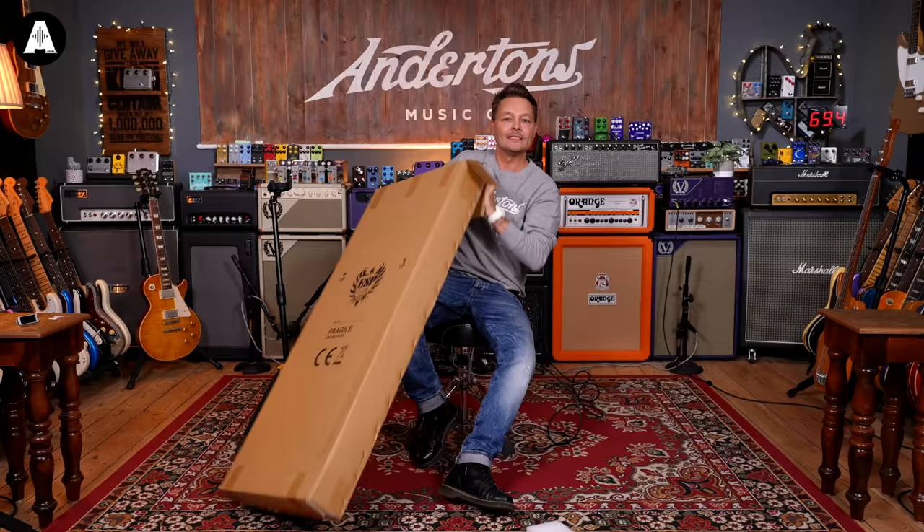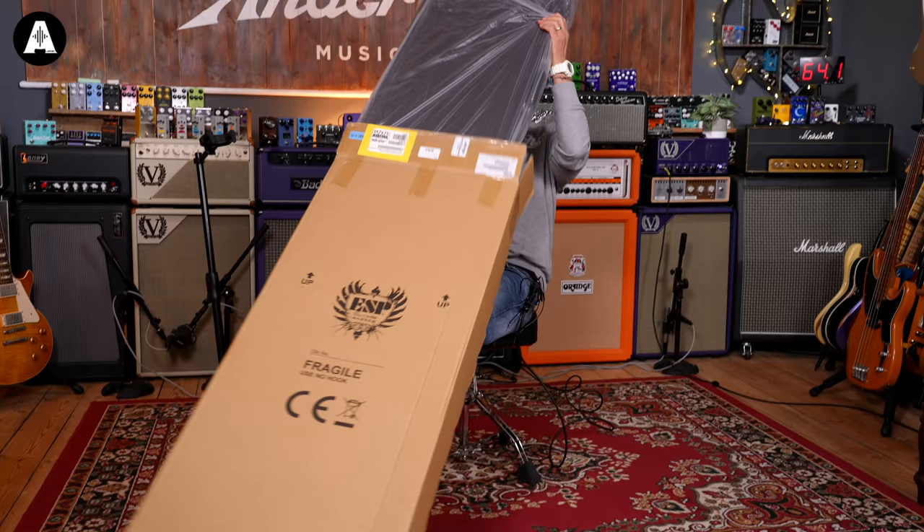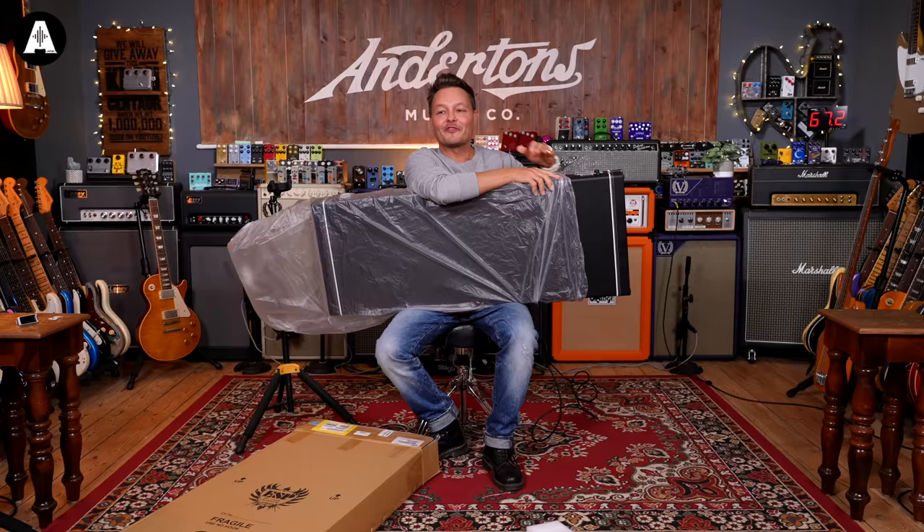I should be very careful because this guitar is expensive. It's very expensive.